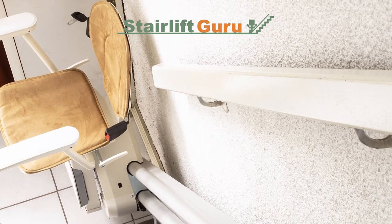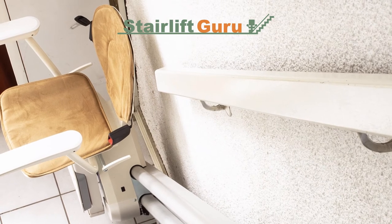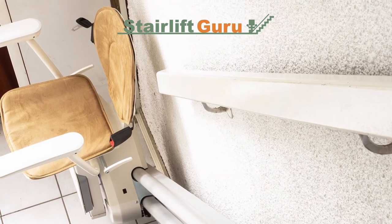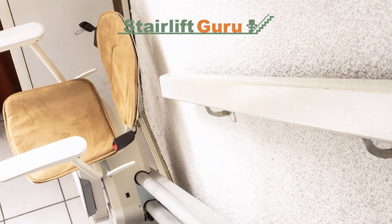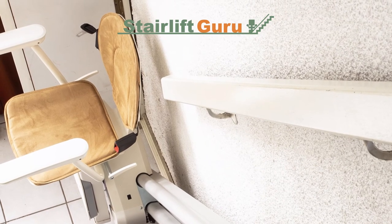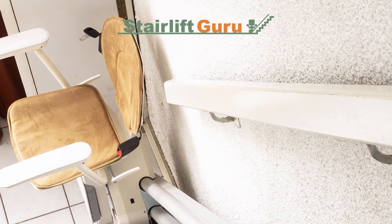Are there any obstructions on your stairlift rail? Following on from the previous point, there may be an obstruction somewhere stopping the stairlift from moving. If you've already checked the chair itself, take a look at the rail and see if you notice something that shouldn't be there. If you notice an obstruction, get rid of it and test the stairlift again.